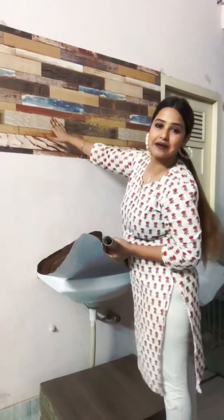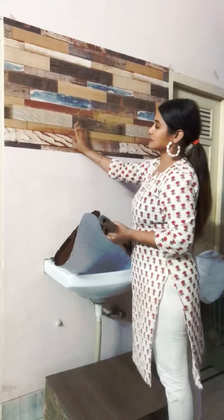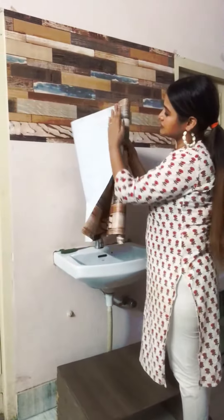Look at this. I have prepared the stickers and will put them on the seam. It is not very difficult to apply.